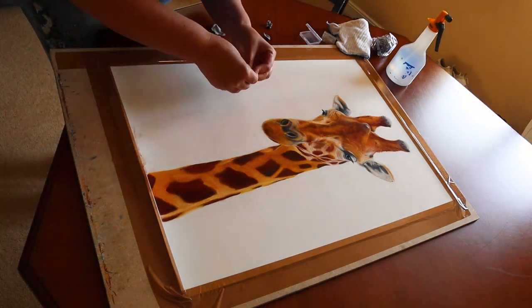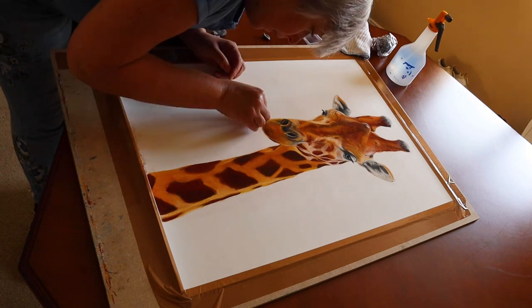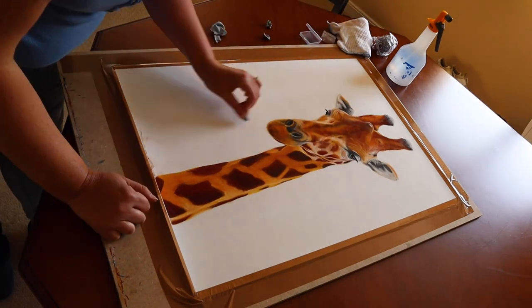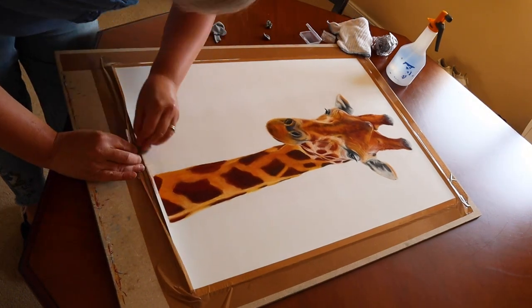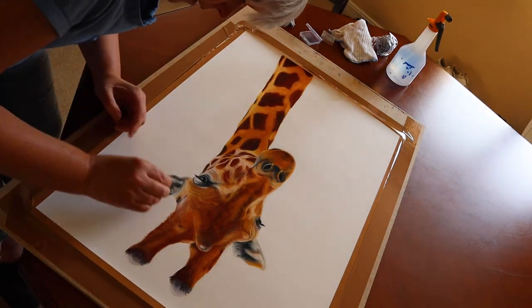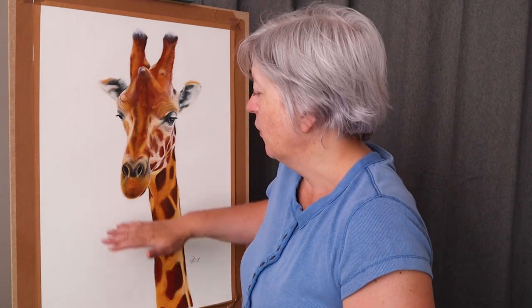Tip number four: get in there with your putty rubber. Putty rubbers are fabulous — my favourite at the moment is a Faber-Castell one which has a texture very similar to Blu Tack, so you can pull a bit off and really work away at that discoloured edge. The good thing about putty rubber is it's malleable, so you can make it into an edge and get really close to the edge of your painting, being very careful not to pull that pastel away onto your clean area. Take your time — it took me about an hour to clean up this area. Always keep checking the putty rubber: once it picks up pigment it can put pigment back down, so turn it over and move it around so it always has a clean surface.